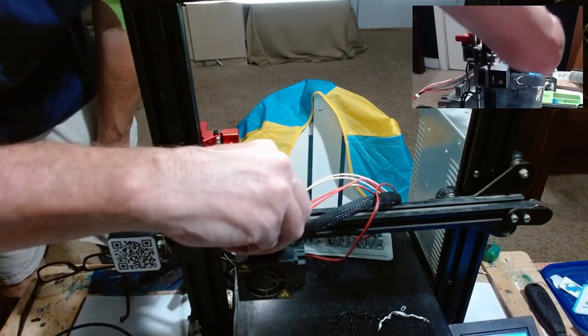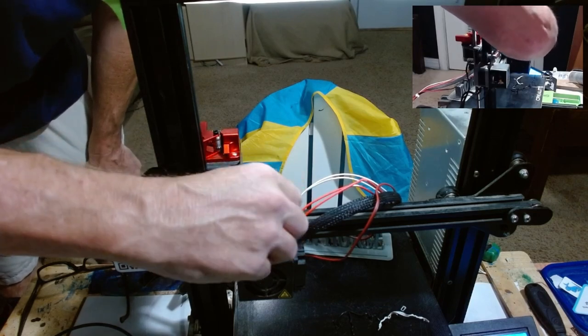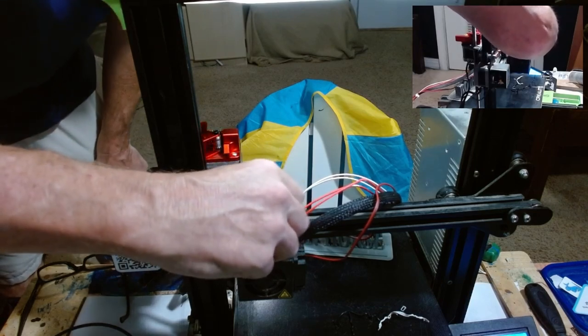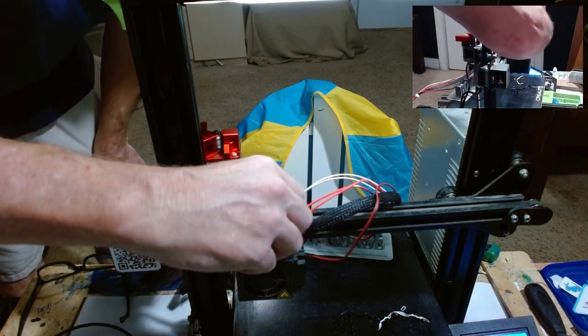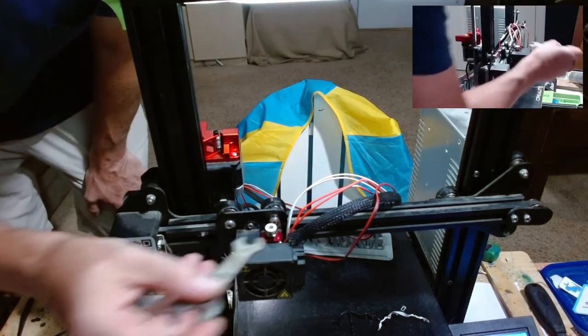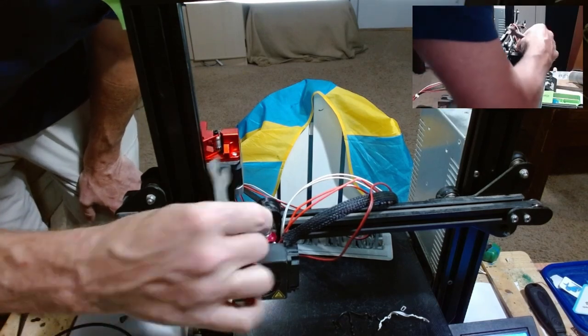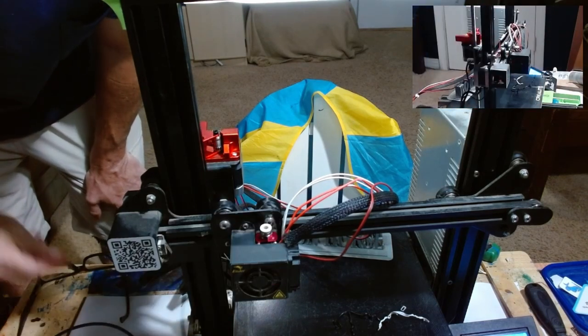Once you get a single stream, take the pneumatic coupler on the top that came with your Capricorn Bowden tube. Tighten it down as much as you can with your hands first, get it snug.